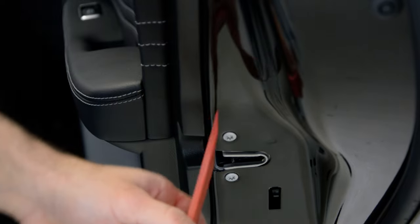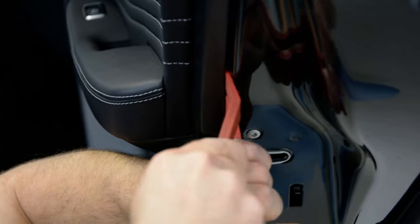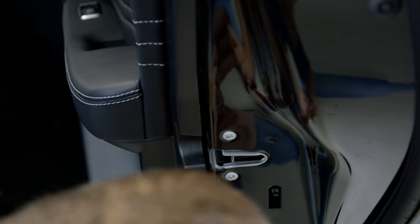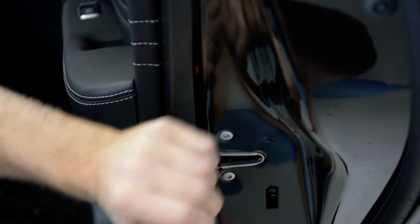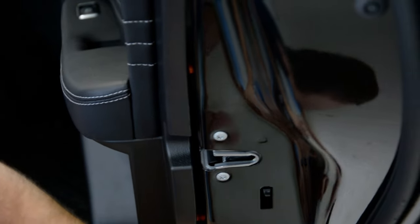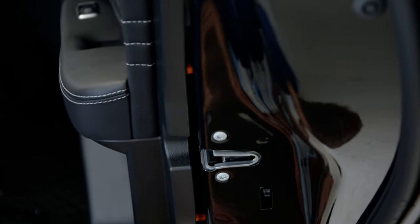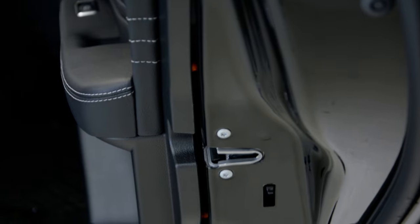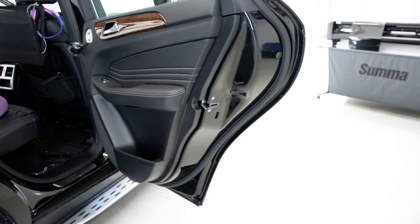I use this to make a little bit of space, then I put this one like this and I release one clip, two, and I work around it. You can pull with a lot of force at once, but sometimes you can break it.